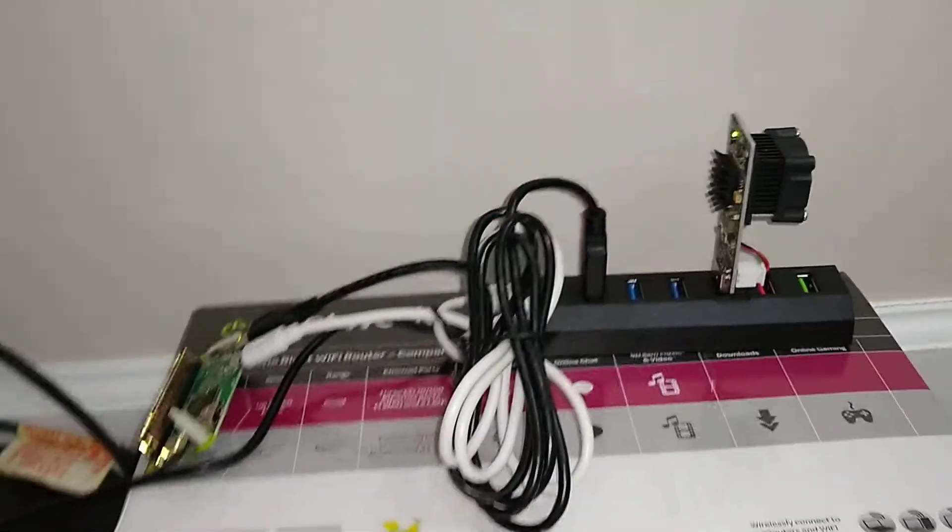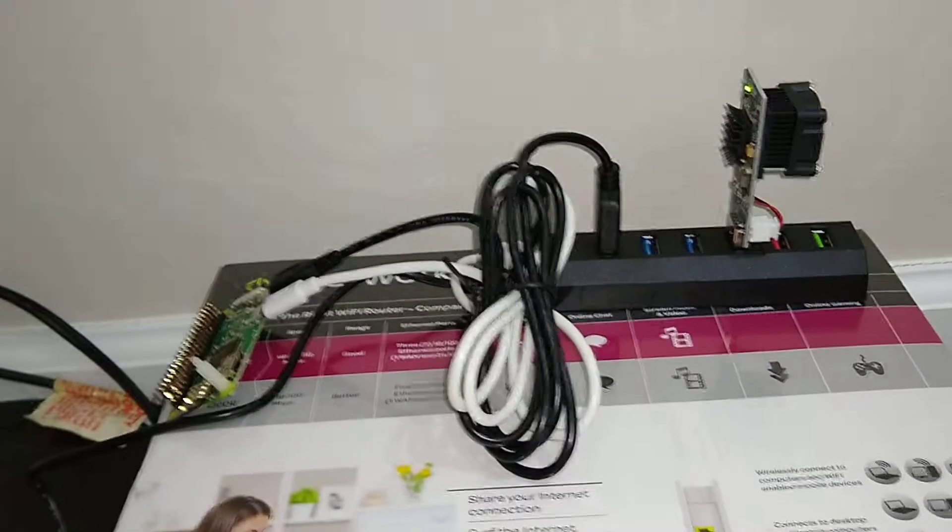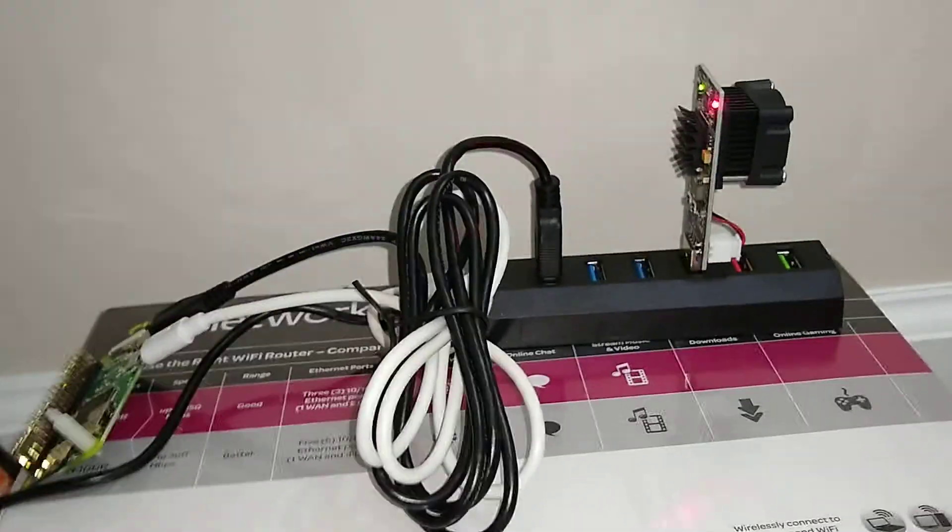So there you go. FutureBit Moonlander 2, configured with a Raspberry Pi — that's the way.